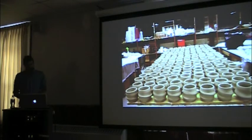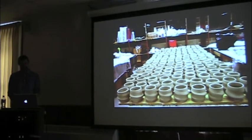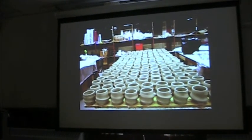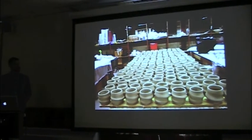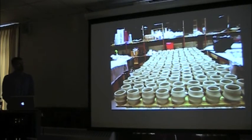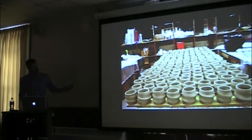I threw in a couple of production shots because people always find that interesting. This is a weekend's worth of throwing. I divided this project into three weekends of making — it took about a month and a half from start to finish. I hired one of my students to weigh and wedge out balls of clay, and I would sit at the wheel and throw cups nonstop starting Saturday morning. Then Sunday, Monday, Tuesday I'd be trimming, then take a little break, work on my thesis paper, and start over again.